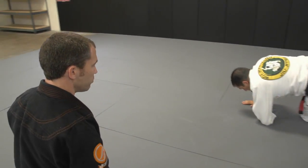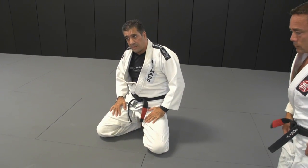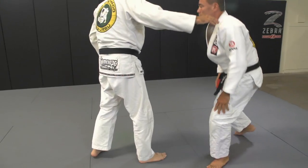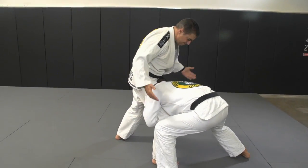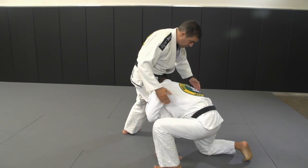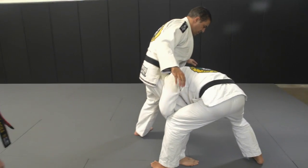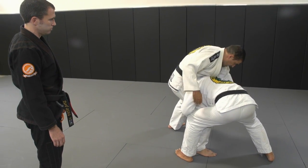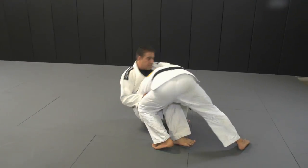What would you do if it started standing? Standing would be a different technique. If he grabs from standing, one simple thing I do: stand up, control his armpit from here. Then I give a small step with my other leg, and just sit down — sit down and kick the hook.